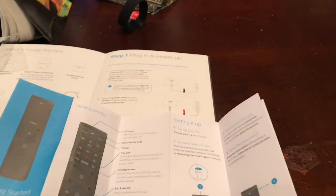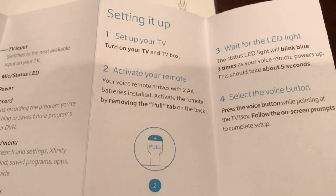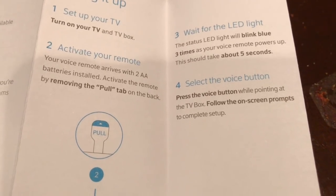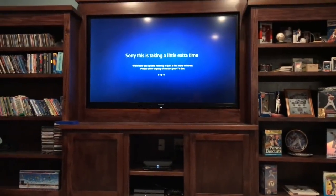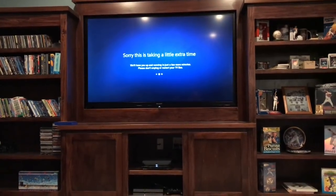There's also a pamphlet on how to use the remote and set up your TV. To set up your remote: turn on your TV and box, activate your remote, select the voice button, follow the on-screen prompts, and try a voice command. I think to set up your TV you just say 'set up my remote.' Sorry this is taking a little extra time — it says it'll have you up and running in just a few more minutes.